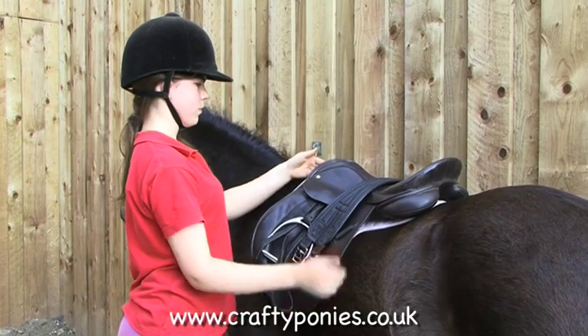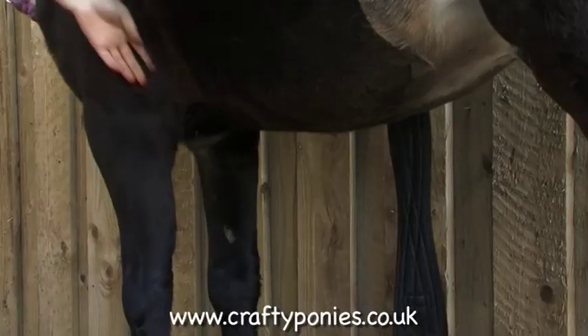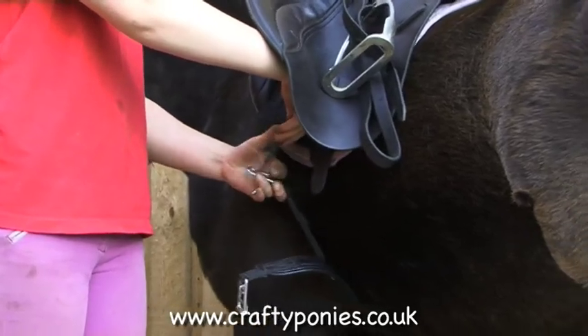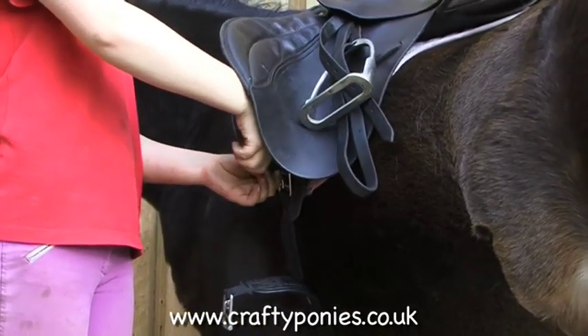Put the girth down carefully — don't drop it or it may bang against your pony's legs. Reach under your pony's belly for the end of the girth. Fasten the buckles to hold the saddle on. You can tighten the girth just before you get on your pony.